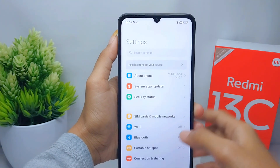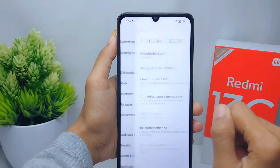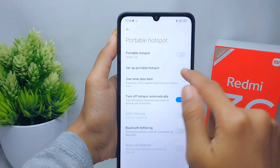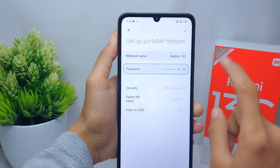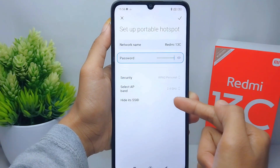Then select the Portable Hotspot option. After that, press on the Setup Portable Hotspot option. To hide the hotspot from other devices, you can turn on this option.